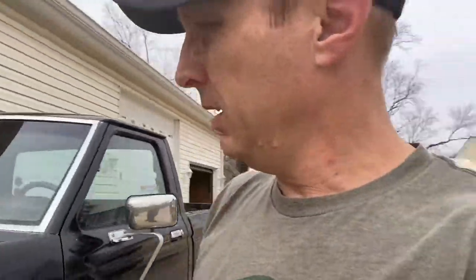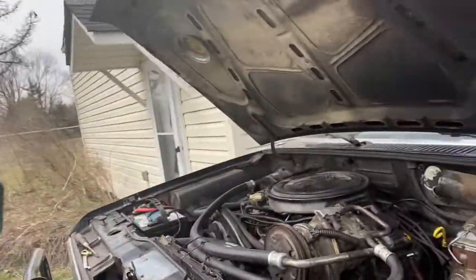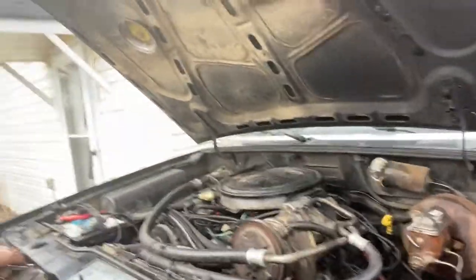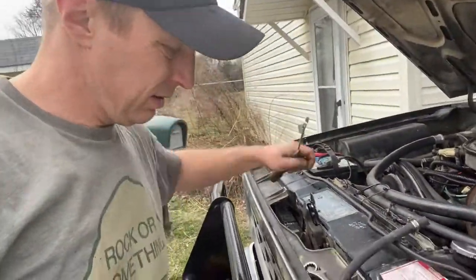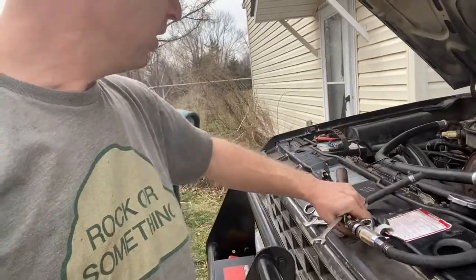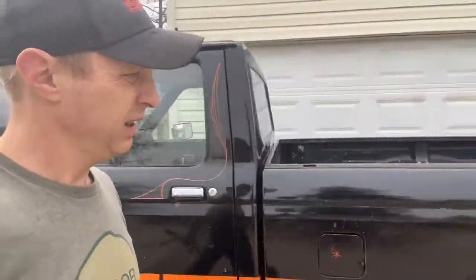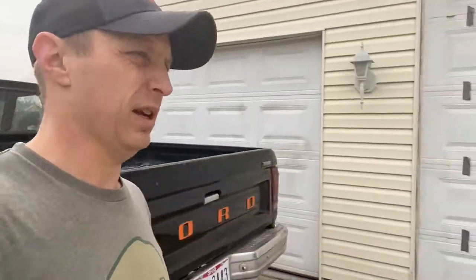That's back on. Let's start it — it starts right up and it sounds pretty good. Let's grab all our parts here. Let that sit there and think about what it's done while we go in the garage and try to test this glass filter.